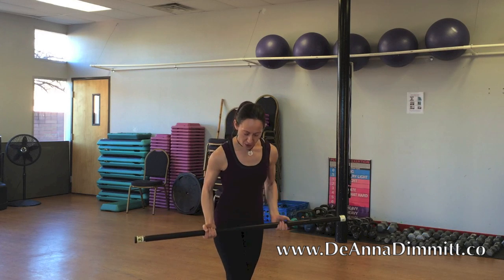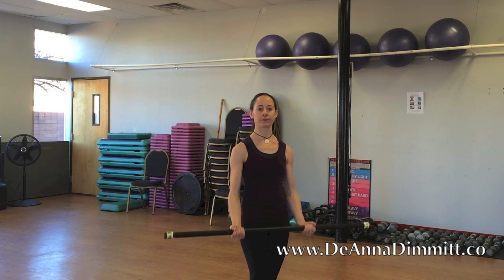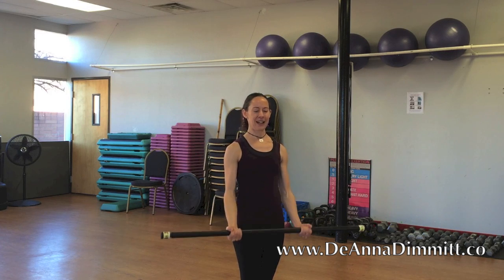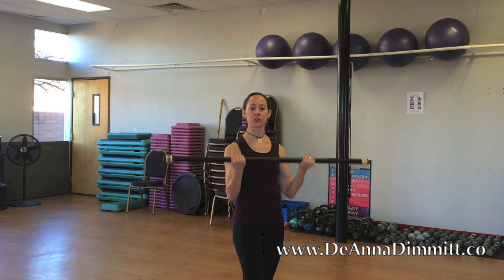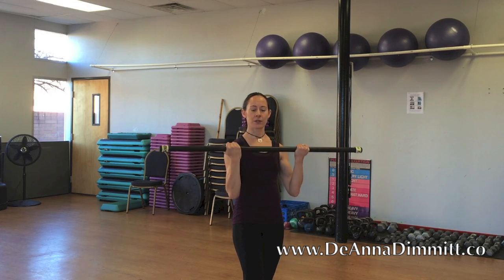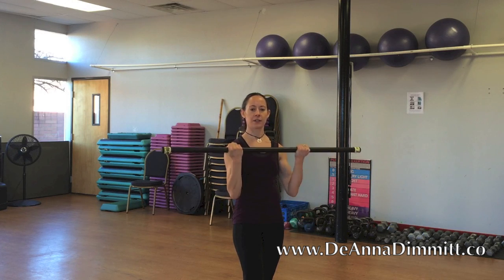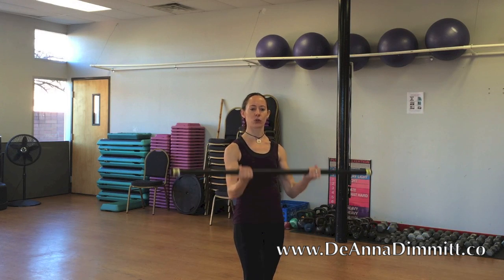We have our bar, 12 reps of each move starting with very simple bicep curls — just right here. One, two — it seems so easy at first — three, four. Keep breathing, upper body stable, no swinging back and forth, shoulders right over the hips. Nine, ten, two more, eleven, one more, twelve.